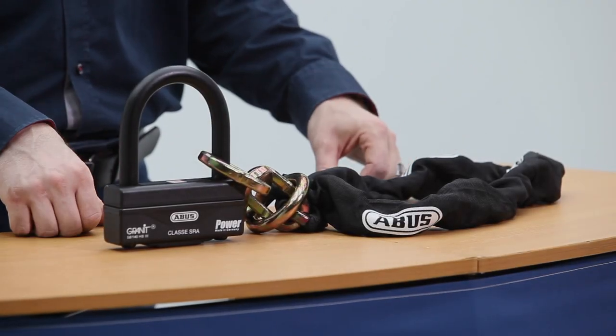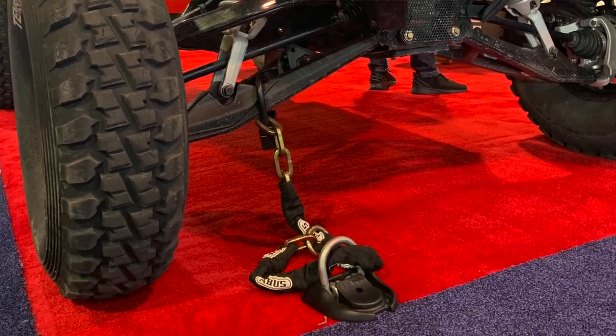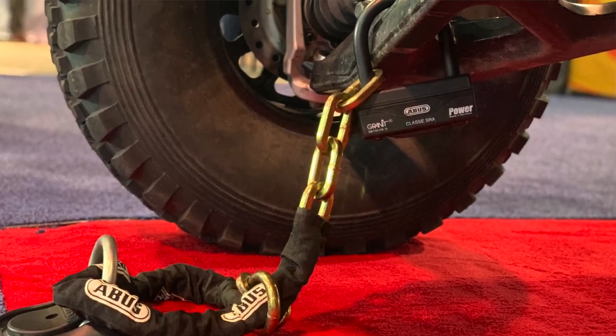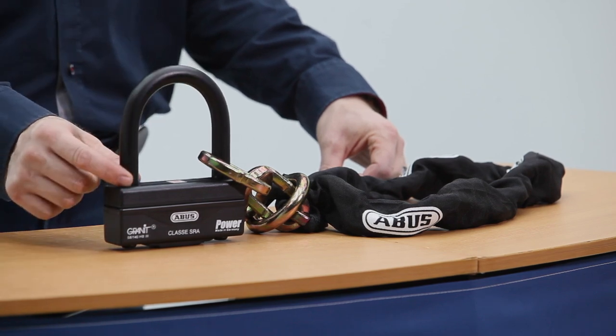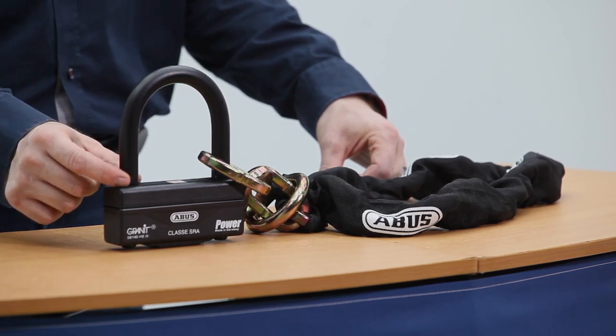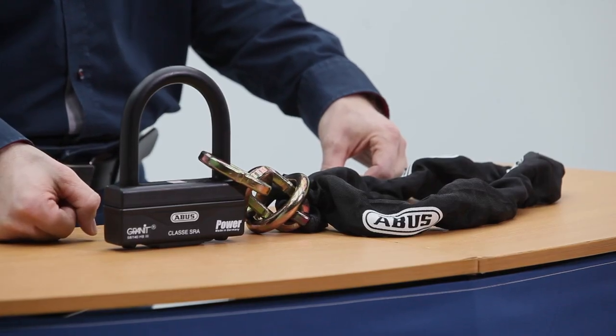This is the Granite Power 58 End Chain, the only lock specifically made to secure an ATV or a side-by-side. It starts with this double-locked 16mm self-hardening steel shackle. This is actually self-hardening, so the hotter it gets, the harder it gets. This lock also has an extra reinforcing plate in the bottom to increase its strength.